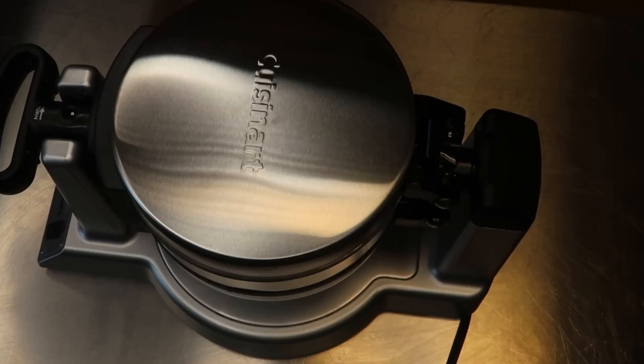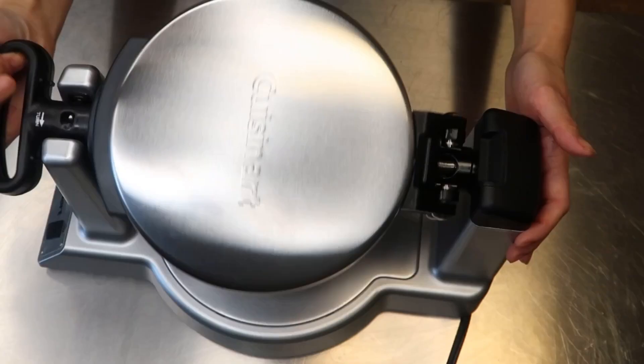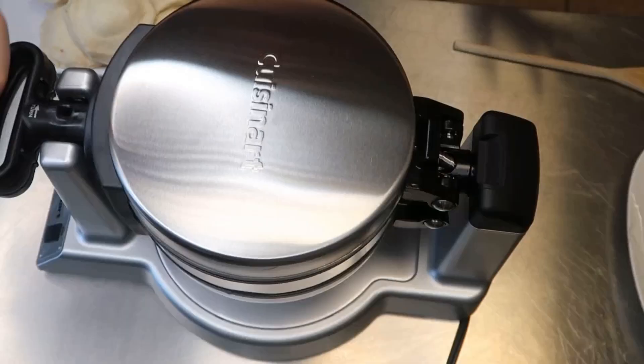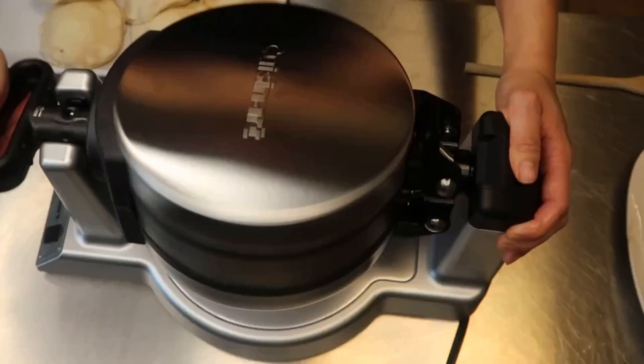Now heat your waffle maker according to directions and add the biscuits. I cooked mine using the highest setting, and this may differ depending on your waffle maker brand. Don't forget to spray your waffle maker first, then remove carefully and repeat the process with the remainder of your stuffed biscuit waffles.